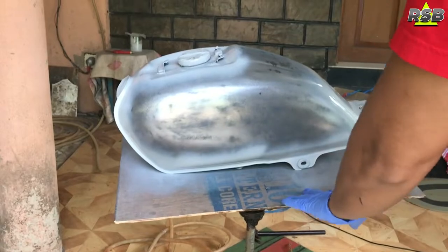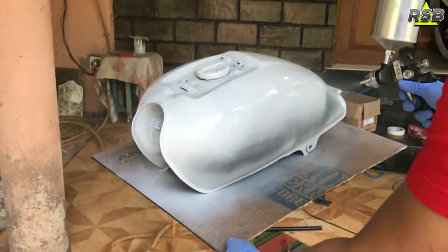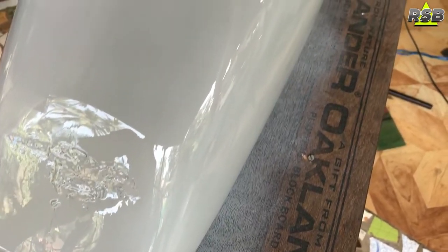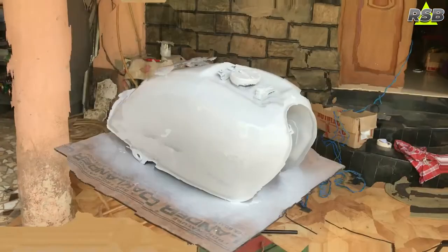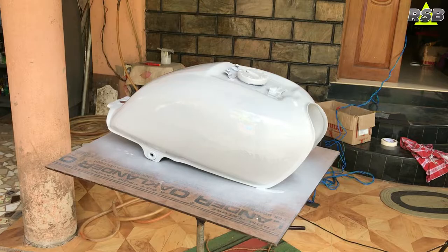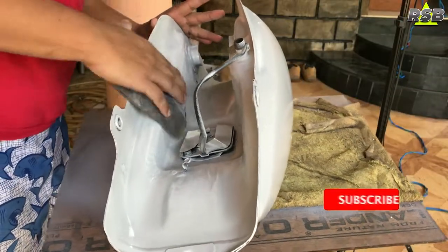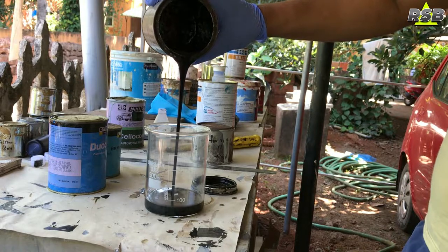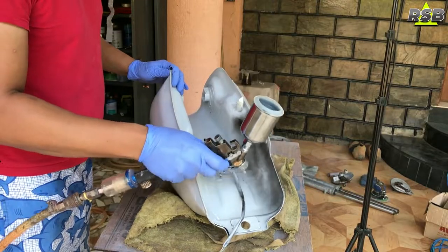This fuel tank has two sides — the top side and the bottom side. First, I will be painting the bottom side, where I will spray a single stage black paint. Once I'm done painting the bottom side, I will start to do the body work on the top side of the fuel tank.